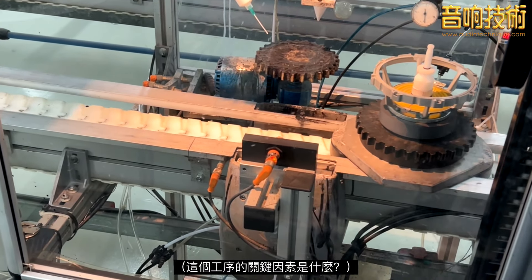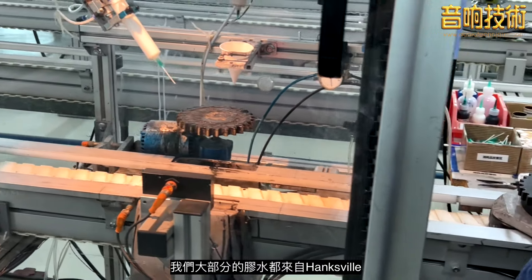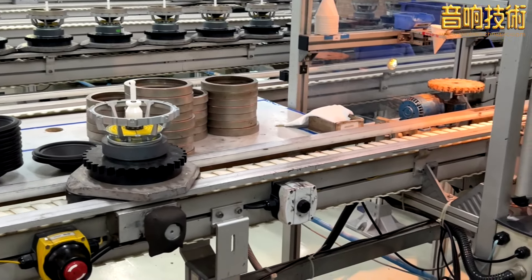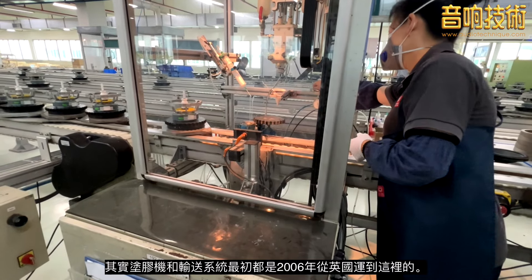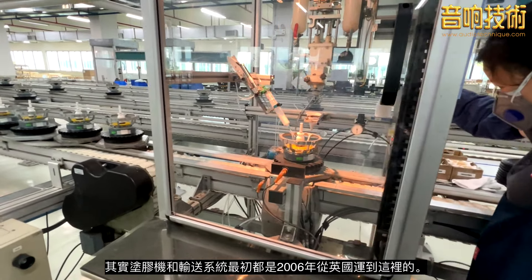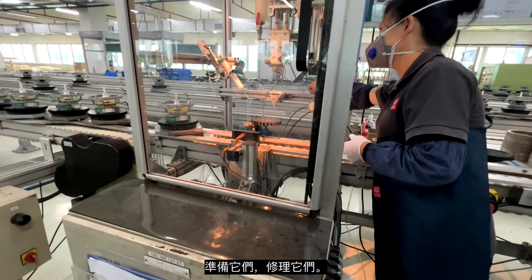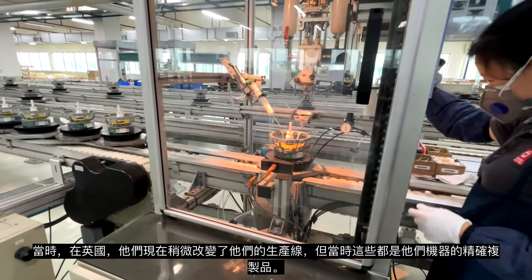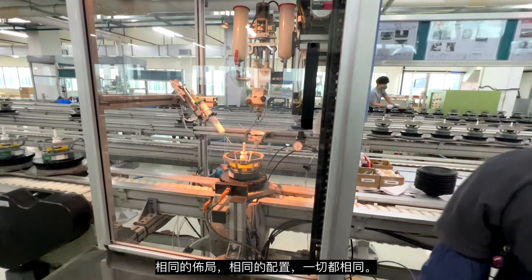Most of our glues are from Henkel — it's a large company and most of it's imported. The conveyor system and the gluing machines were all originally sent here from the UK in 2006, so we've still been using the same machines, repairing them. At the time, these were exact copies of the UK machines — same layout, same configuration, same everything. They've changed their lines slightly now, but at the time they were identical.